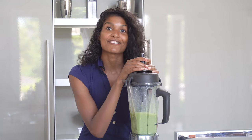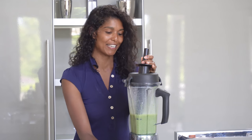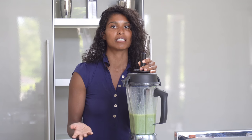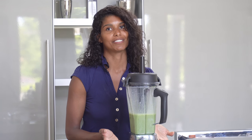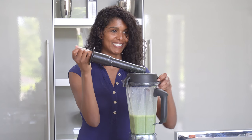Believe it or not, that's how fast it takes to make the protein shake — it's got to be the fastest breakfast ever. I like to do this right after a workout, and it fills you up for basically the whole day. Once you get your morning off to a good start you're not going to want to mess it up, so you're already setting yourself up for success. Now it's time to pour out our protein shake.